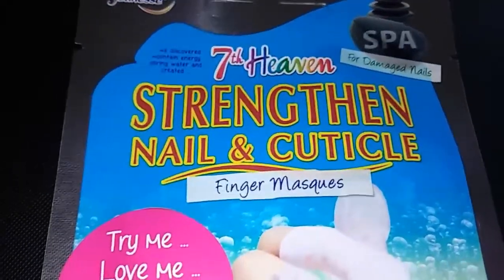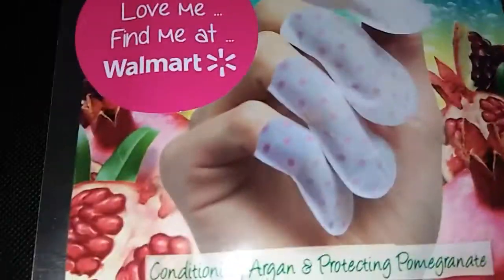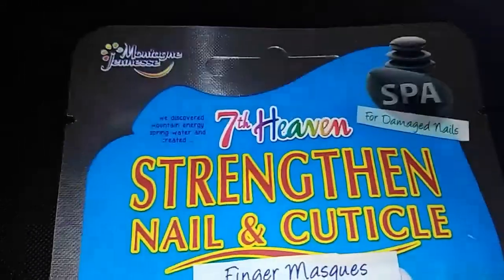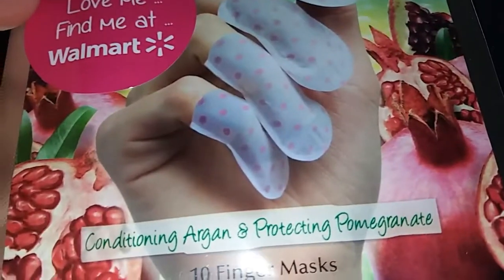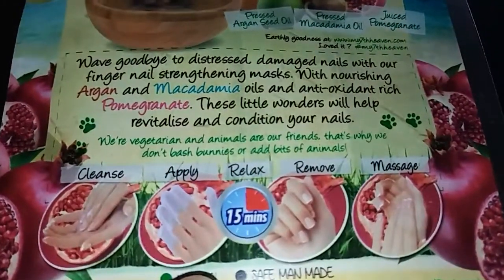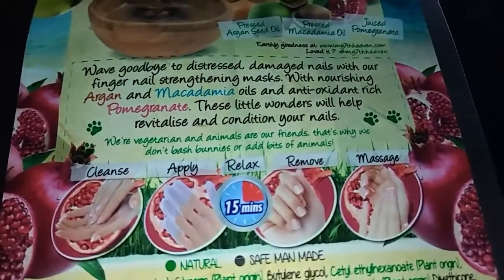So I'm going to try these Seventh Heaven Strengthen Nail and Cuticle finger masks. You can get them at Walmart. I got these in my Influenster box last month. I'm going to give them a try because my nails are damaged. There are ten finger masks in the pack, and I have to leave them on for 15 minutes.